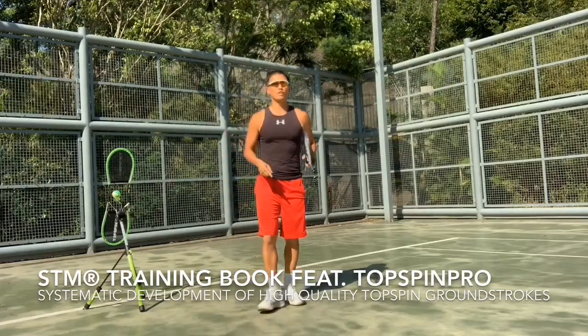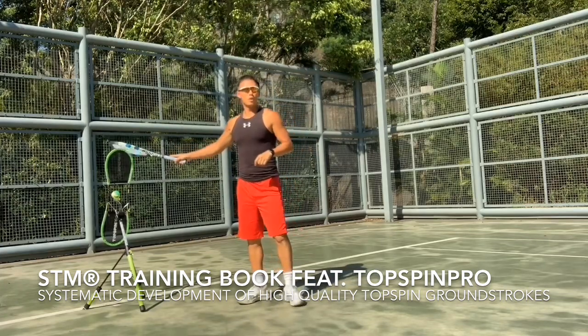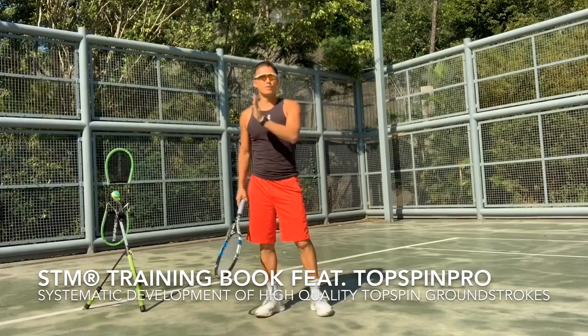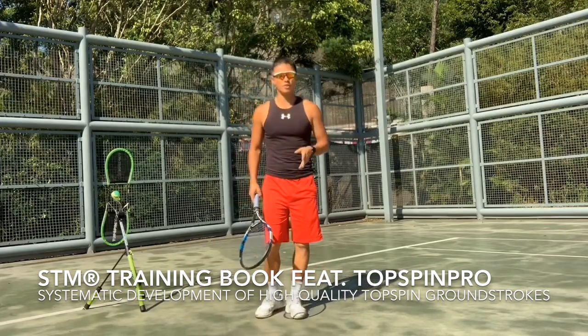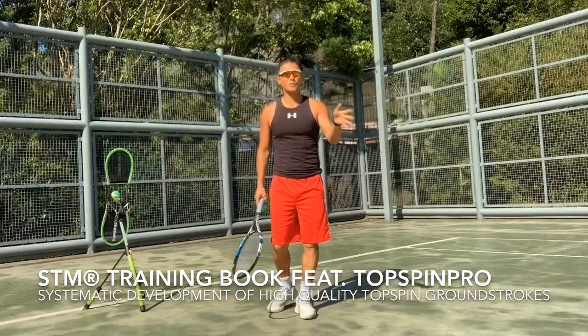Hi guys, good morning. I want to share with you an awesome tool, the Top Spin Pro, and the release of my second book: Shadow Tennis Movement Training featuring Top Spin Pro — Systematic Development of High-Quality Top Spin Groundstrokes.